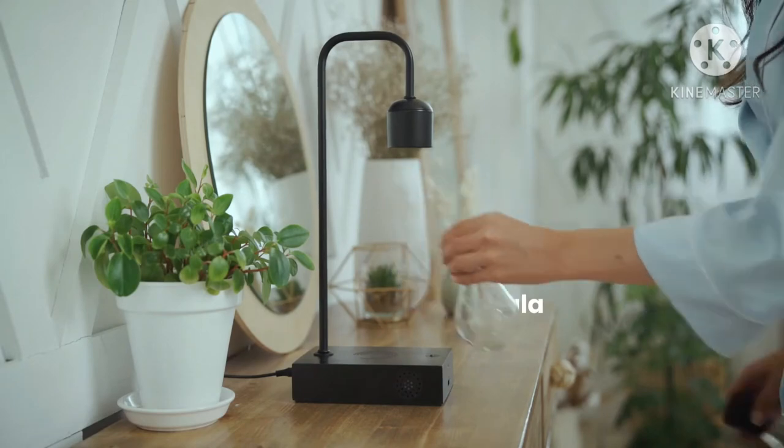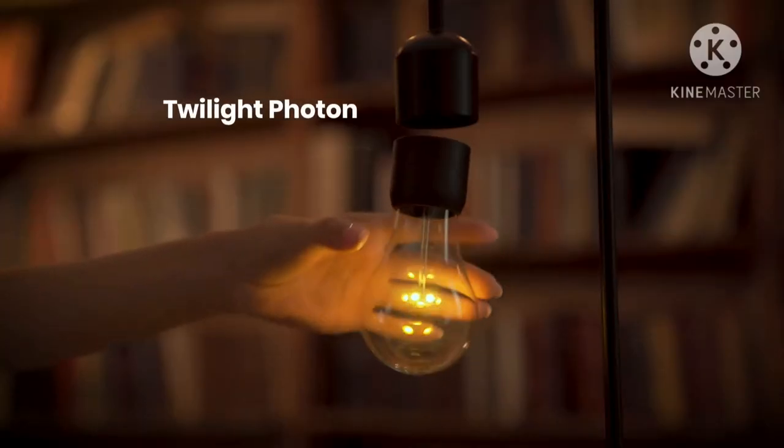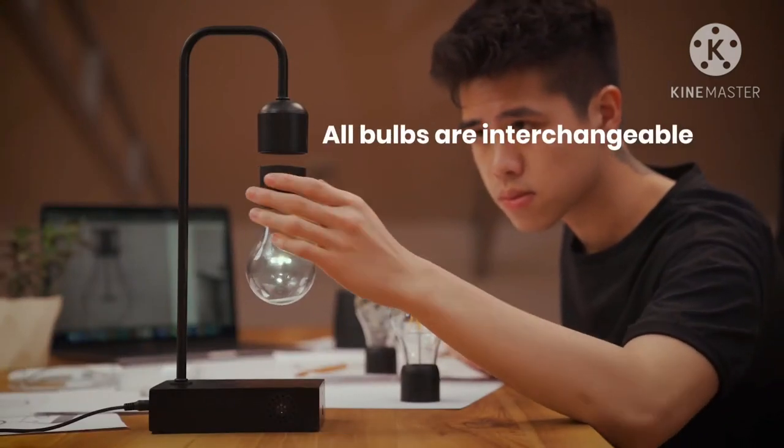Customize your levitation experience according to room or mood by choosing one of our four Gravita bulbs: the Stylish Nebula, the Retro Edison, the Twilight Photon, or the Daylight Photon. All bulbs are interchangeable.